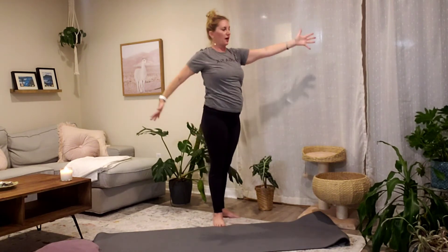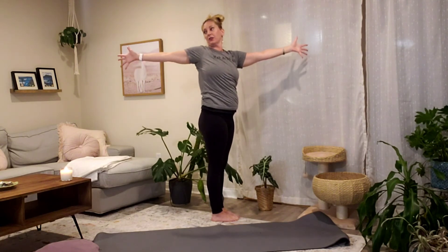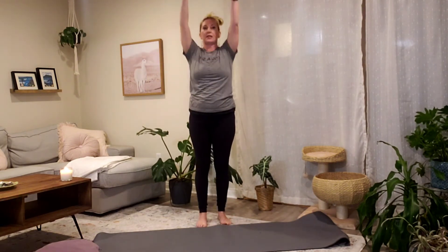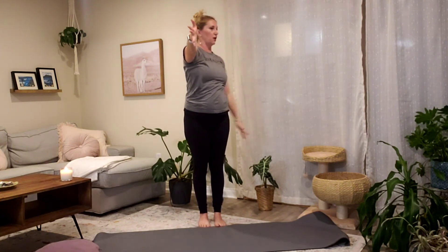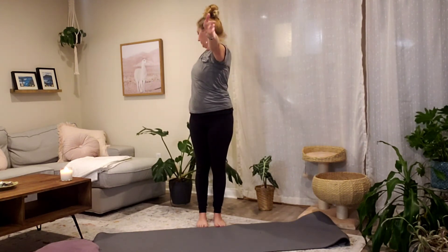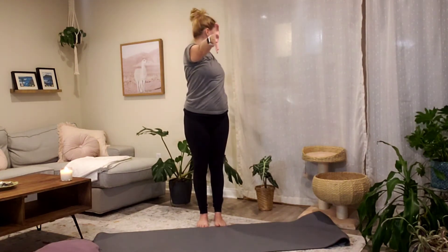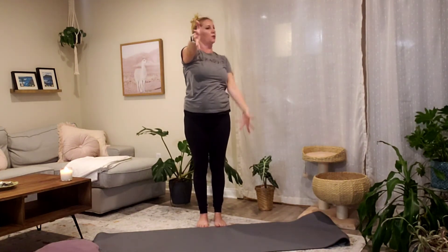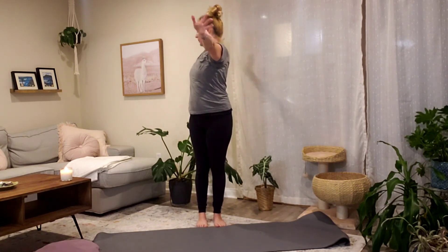Inhale, both arms come up. Exhale, bring your left arm back behind you and your right arm forward — open twist towards the left, then gaze back. Spread your fingers wide and encourage your hips to come forward. Let's flow like that: inhale both arms up, exhale open twist right, inhale center, exhale twist left. Continue with your own breath.